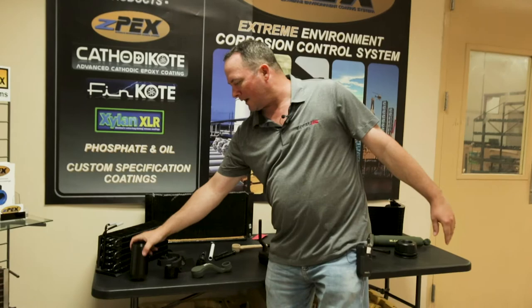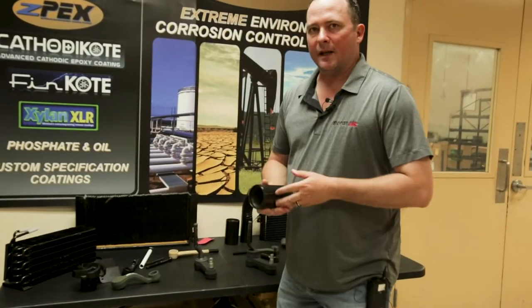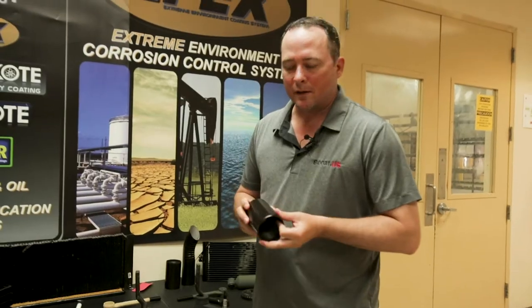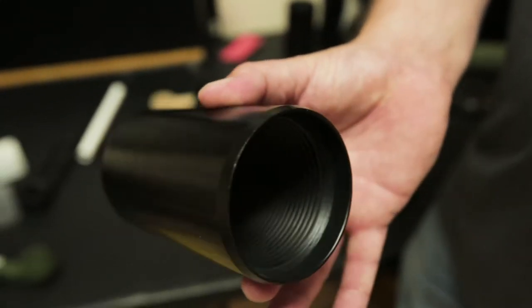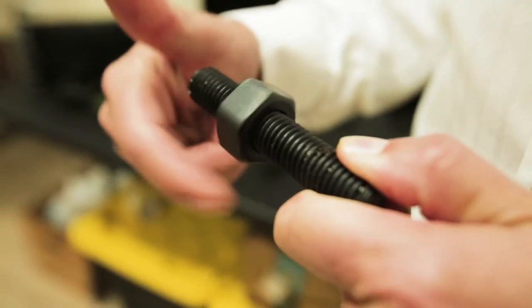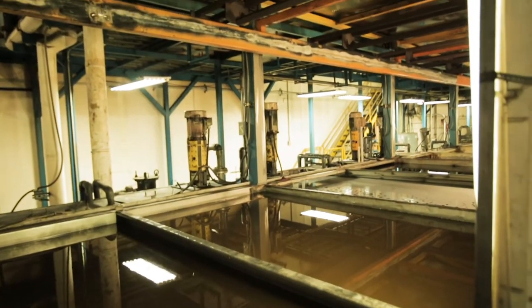We use ZPEX a lot in oil and gas. One of the neat features of ZPEX — it's a patented coating — is that it can be applied on threads because it goes down with a total film build of three mils. What we do is we take the part, clean it and pre-treat it using seven stages of cleaning and pre-treatment.